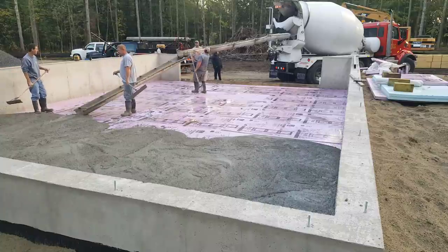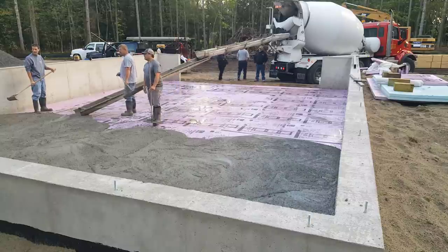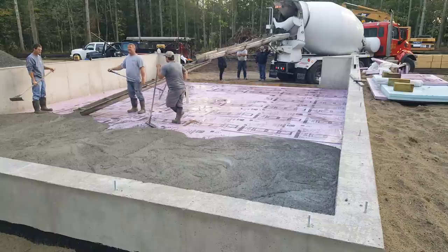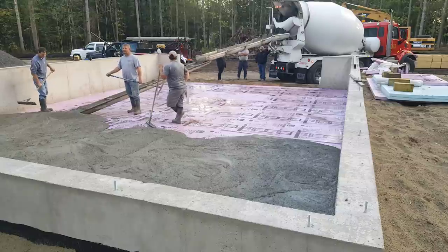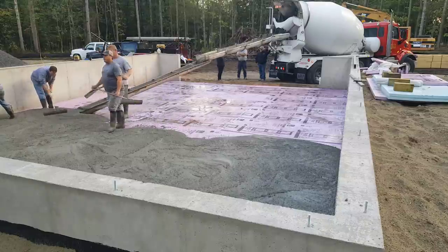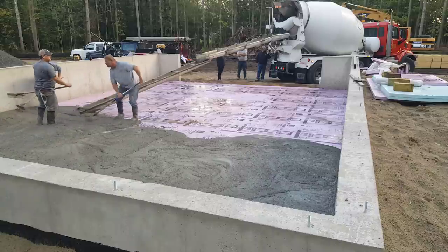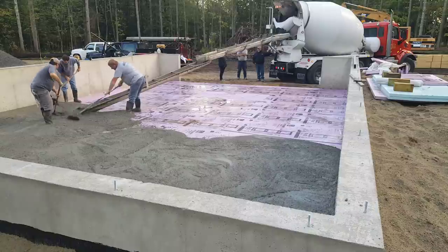As you can see, we're just pouring out probably half of this floor before we start doing anything to it. This is two trucks — around 13 yards, probably 12 or 13 yards. We always like to pour out the first truck, get it poured out, get that truck out of there, and then get the second truck backed in.